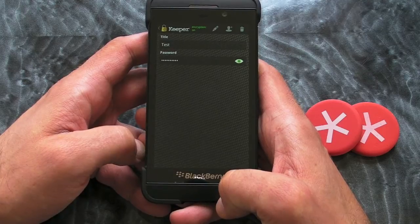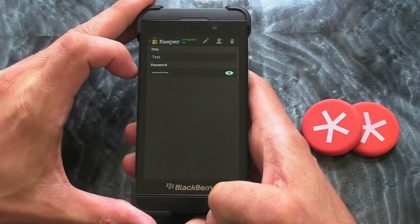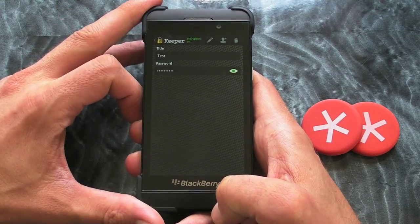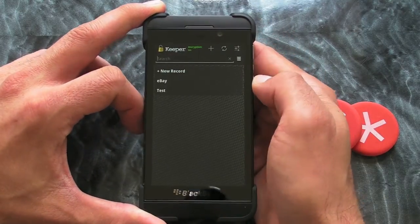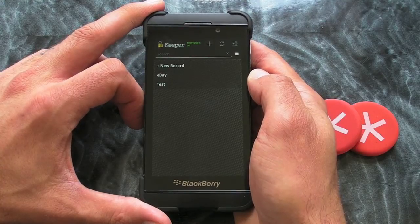Now the beauty of this is that it will automatically sync with the Keeper servers so that you can actually view and access the passwords not only on other mobile devices but also on the web, which is super handy because they're backed up forever.